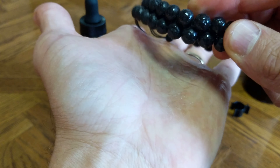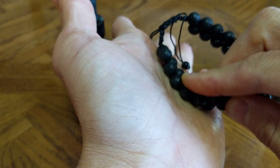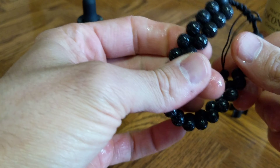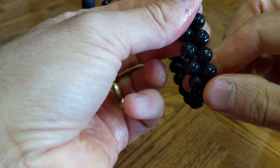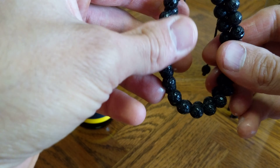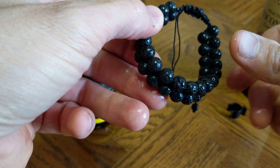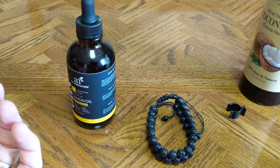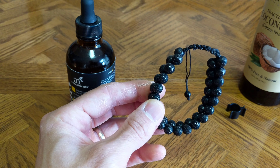I guess this technically isn't necessarily going with the instructions, but anyways. Then we can rub off the excess. It smells really good, that's for sure. This should infuse into the lava — lava is a porous rock — and it should smell really good for quite a while. Let it sit for a while and then I'll rub off the excess. So then we can check it out and go on to the final review. Thanks for watching, we'll be right back.